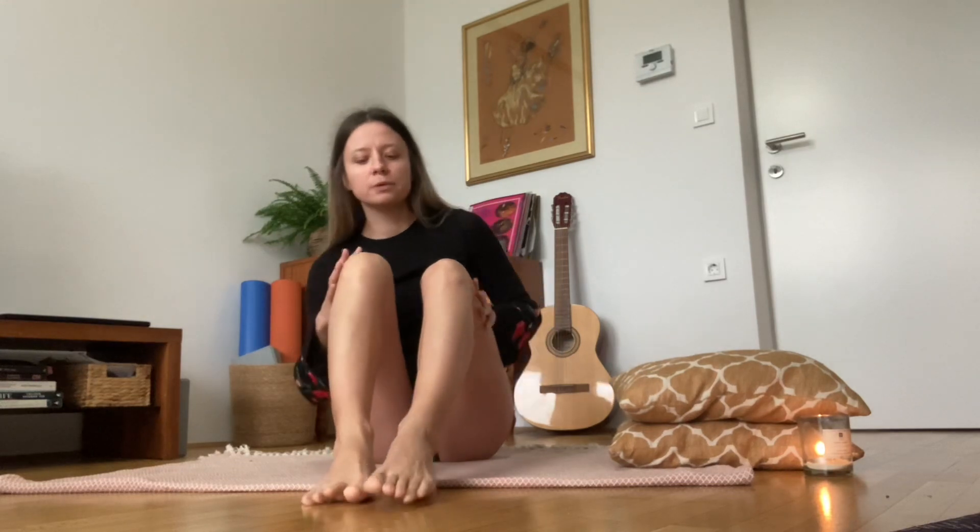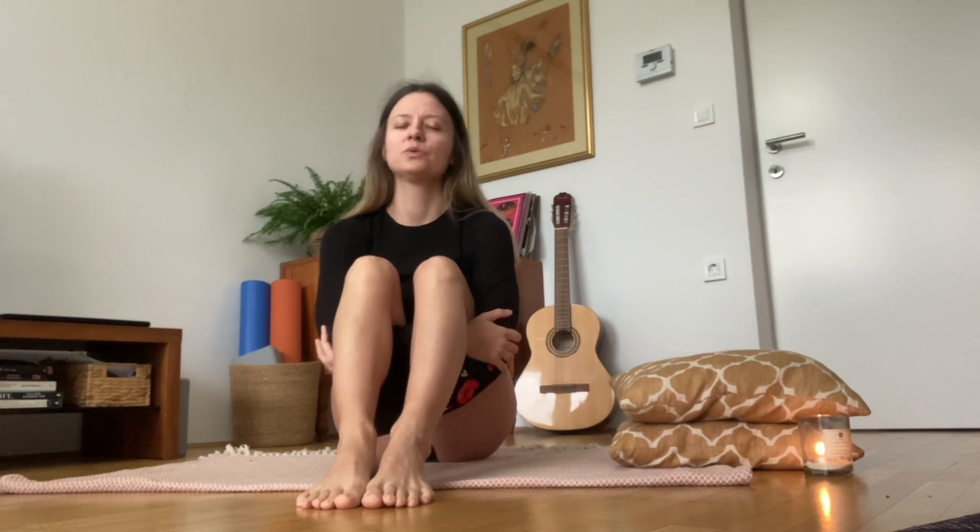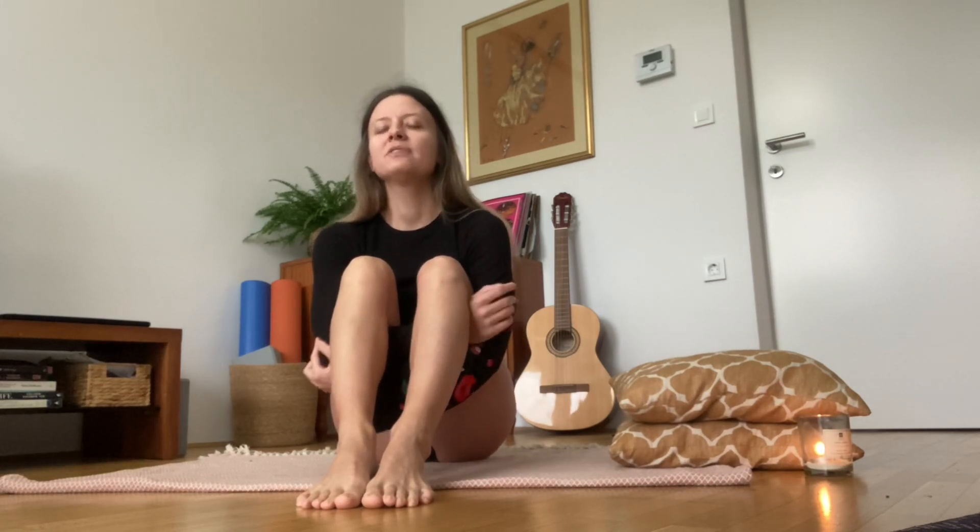Wrap the arms under the thighs, grabbing the opposite elbows. Then take a big inhale, lift and lengthen through your spine, and with the exhale slowly start to curve forward, relaxing your forehead down on your knees.